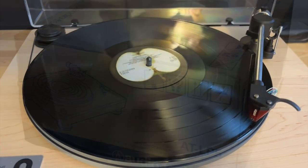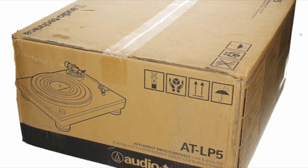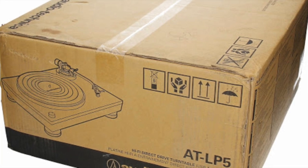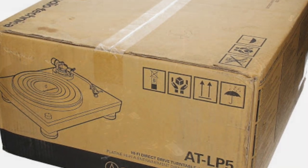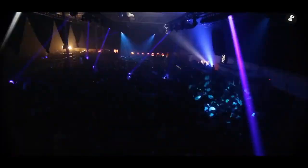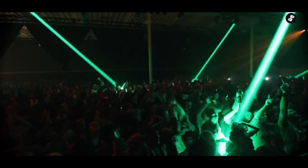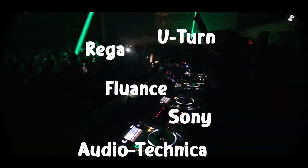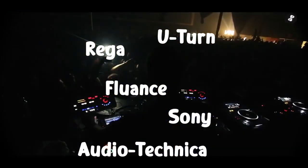With the direct drive turntable, it can be as easy as taking it out of the box and turning it on. There's no belt to worry about, and the platter will hit its revolutions per minute instantaneously. Now, if you're a DJ, you'll love the direct drive and the fact that you can spin the platter back and forth with the motor off and with little to no resistance. Because of their ease of use and maintenance, direct drives are a very popular choice. There is the chance that the motor will interfere with the sound, but turntable manufacturers are aware of this and take great pains to minimize any interference.